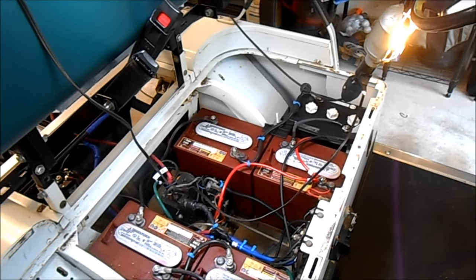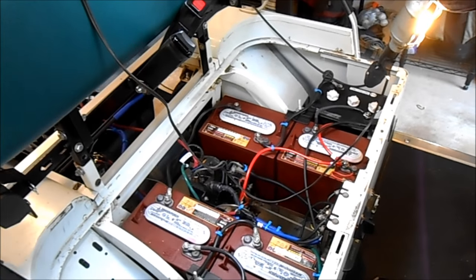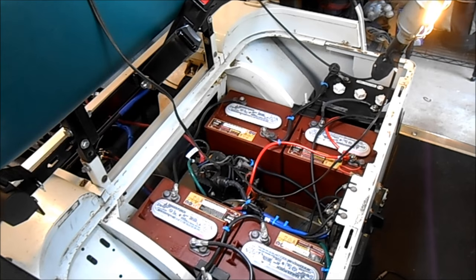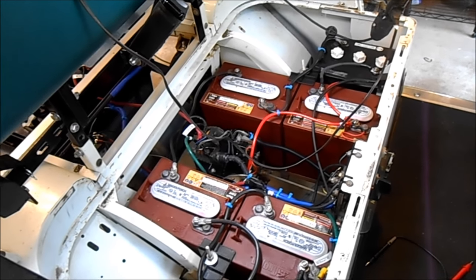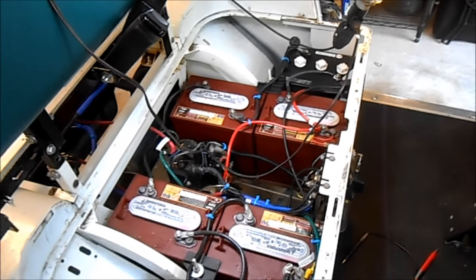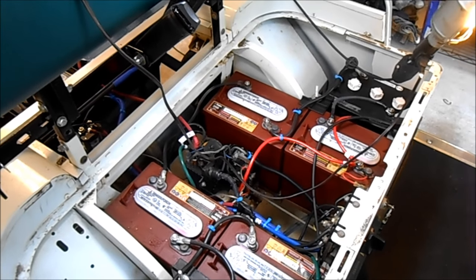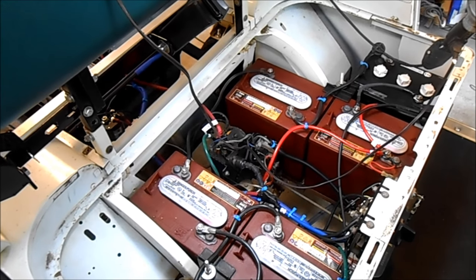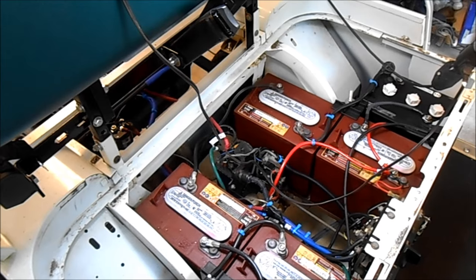If you really want to make one of these things go faster, start with a later model EasyGo TXT model. They make lots of parts for those, including speed kits, and there's even a speed chip for the modern controller they have on that. This is sort of the first-generation solid-state controller, and there's no speed chip or way of upgrading it. But thanks to a fellow on the internet — I'll provide the link in the comments — there is a way to add a booster pack to this.